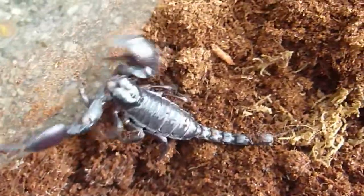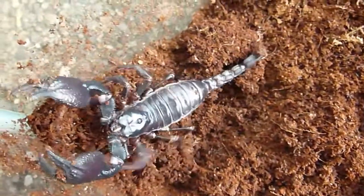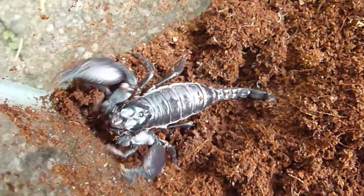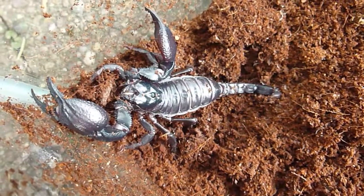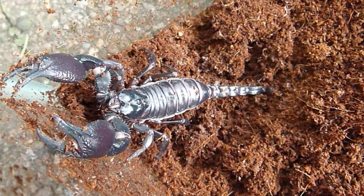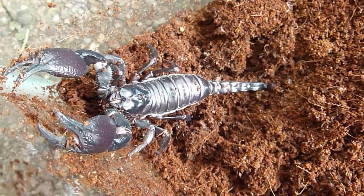I'm going to make this a very short video so you can see him, and then I'll put him away where it's dark again. So this is Steve, the Vietnamese forest scorpion, Heterometrus laoticus.